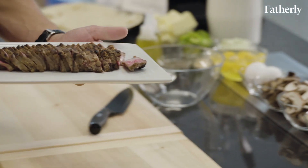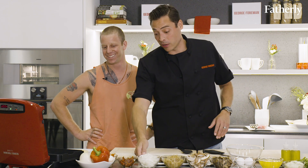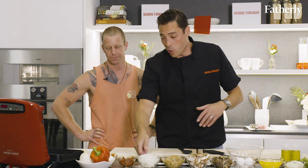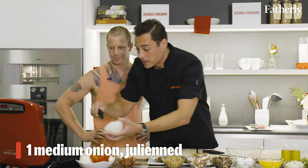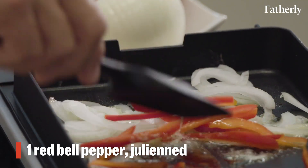We got beautiful seared steak, cooked to medium. So we just threw some butter on this griddle attachment. Now we're going to do our vegetables quick and easy. The beauty of this is we can do it all in the same attachment — you don't have to switch anything out. Some onions, nice and caramelized. Some red peppers for sweetness and some color.